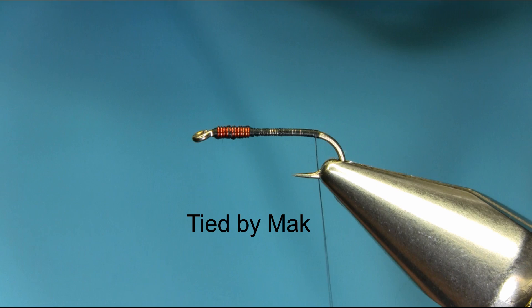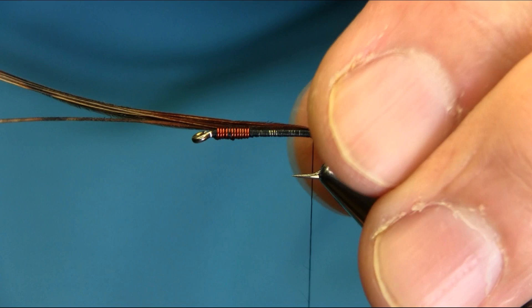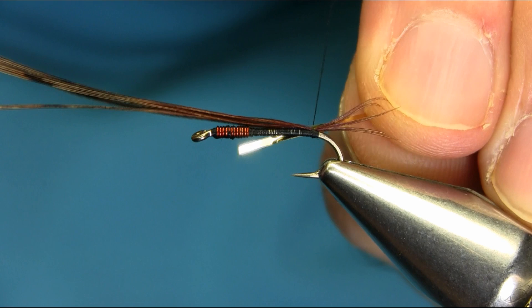For the tail I'm going to be using pheasant tail - just take some fibers and catch them. Adjust the length you want and make sure they're sitting on top. For the rib I'm using a gold rib, so you can catch that at the body length.